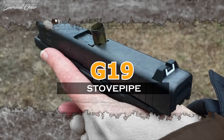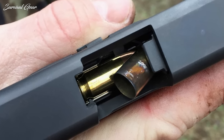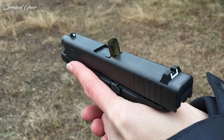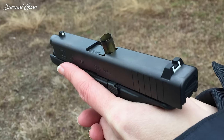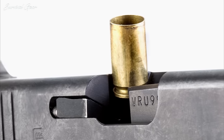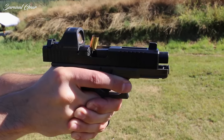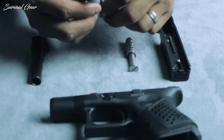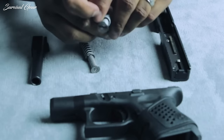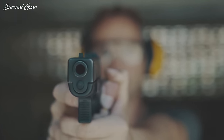Stovepipes. The last Gen 5 issue we're going to discuss is stovepipes. In many cases where owners aren't experiencing BTFs or FTEs, Gen 5 handguns would commonly have stovepipes causing a jam. There are two common causes: the first is limp-wristing, where there's not enough user resistance against the slide, making the whole gun move back instead of just the slide, causing the case to get stuck. Proper training and range time helps in most cases. But with earlier production Gen 5 models, the newer dual captive recoil spring assembly is designed for more powerful NATO versions of common handgun calibers and is too heavy for lighter factory loads and reloads. Users can contact Glock and request a new set of recoil springs.